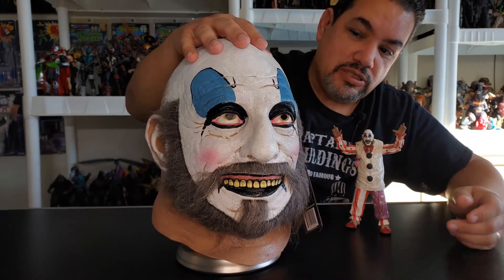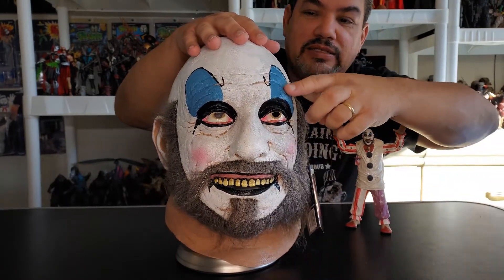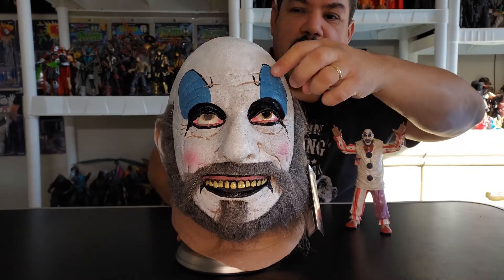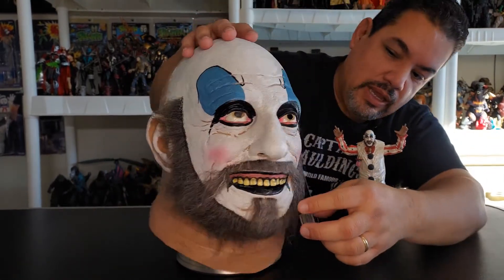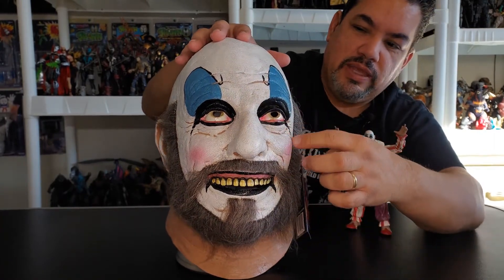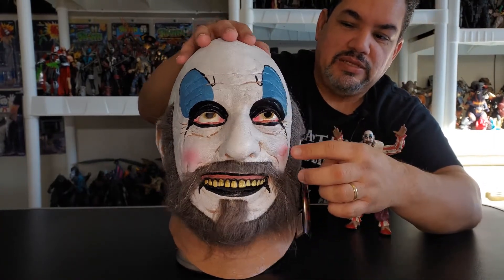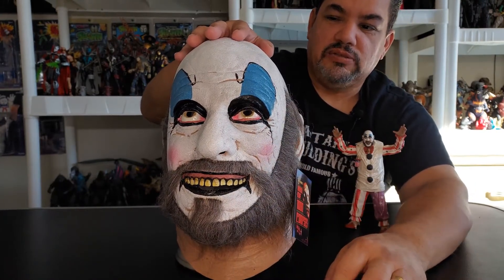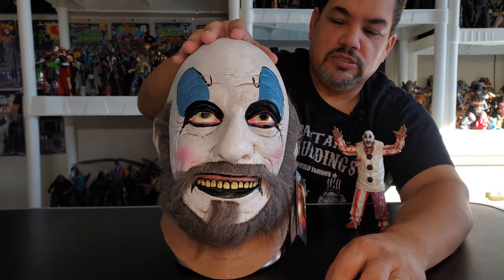He looks good. I like the way they did the blue, outlined with black around there. I like all the black throughout the mouth — the way it just edges down to give him an edge. They even pinked up his cheeks a little bit, kind of threw a little Santa thing in there. It just looks real nice.